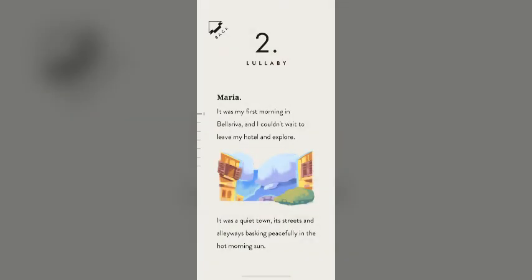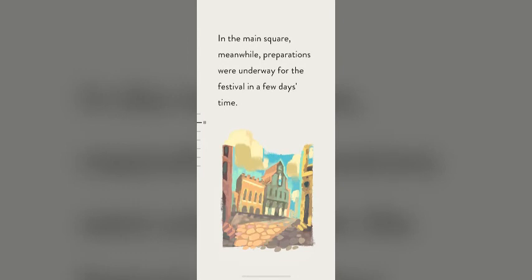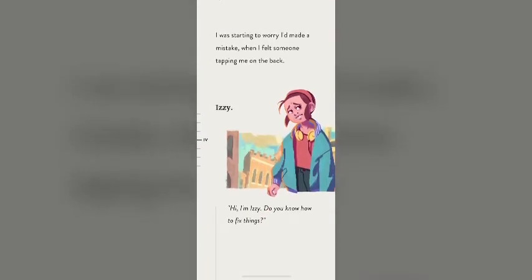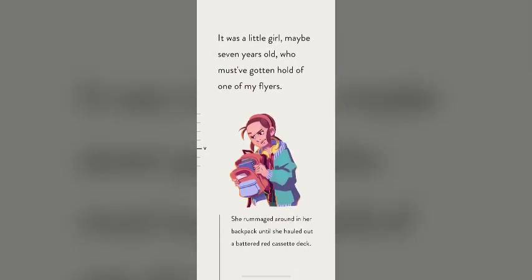It was my first morning in Bella Riva, and I couldn't wait to leave my hotel and explore. It was a quiet town, its streets and alleyways basking peacefully in the hot morning sun. In the main square, preparations were underway for the festival in a few days' time. As I handed out my flyers, I wondered what the people of Bella Riva would need me to fix. Everything here seemed perfect — I was starting to worry I'd made a mistake, when I felt someone tapping me on the back. Hi, I'm Izzy. Do you know how to fix things? It was a little girl, maybe seven years old, who must have gotten hold of one of my flyers. She rummaged around in her backpack until she hauled out a battered red cassette deck.